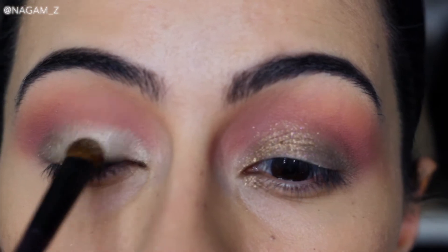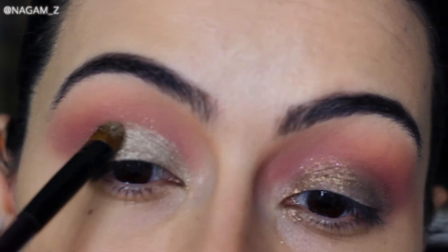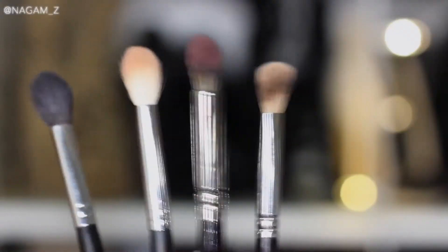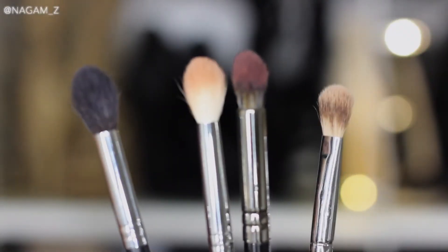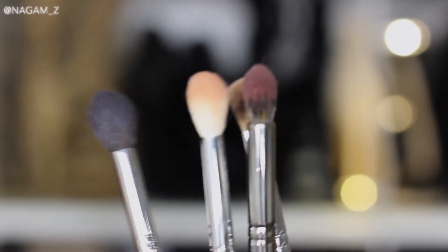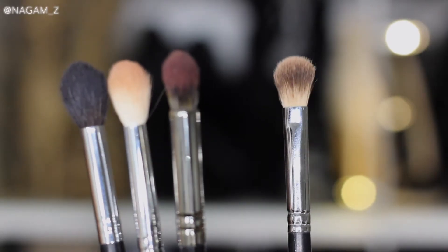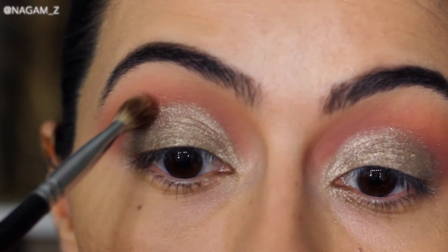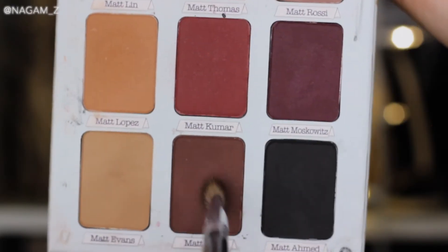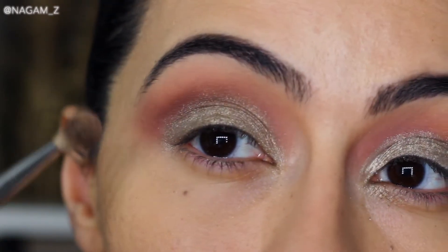Keep in mind you can use any eyeshadow as long as you know the technique — you can really play around with the colors. Now I'm introducing a fourth brush for my crease. The three on the left are round and fluffy; the one on the far right is denser and thinner, giving me better control for applying a darker shade in the crease. I'm blending a brown shade right where my lid eyeshadow ends.